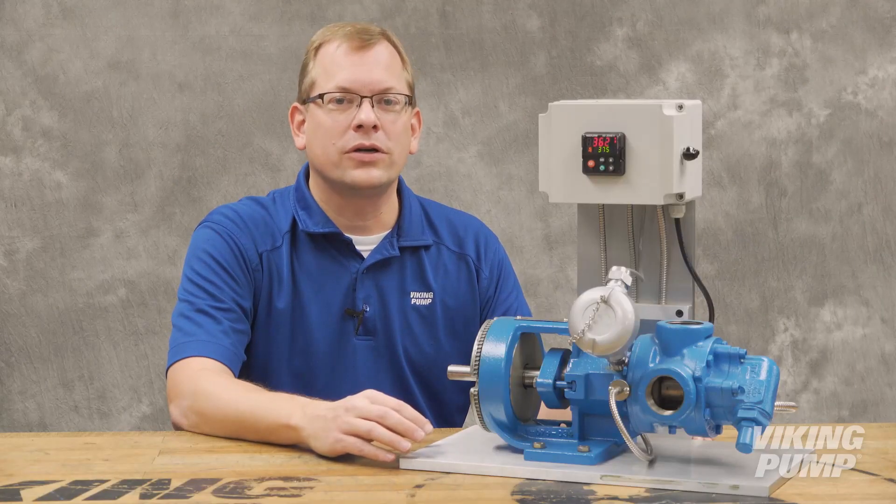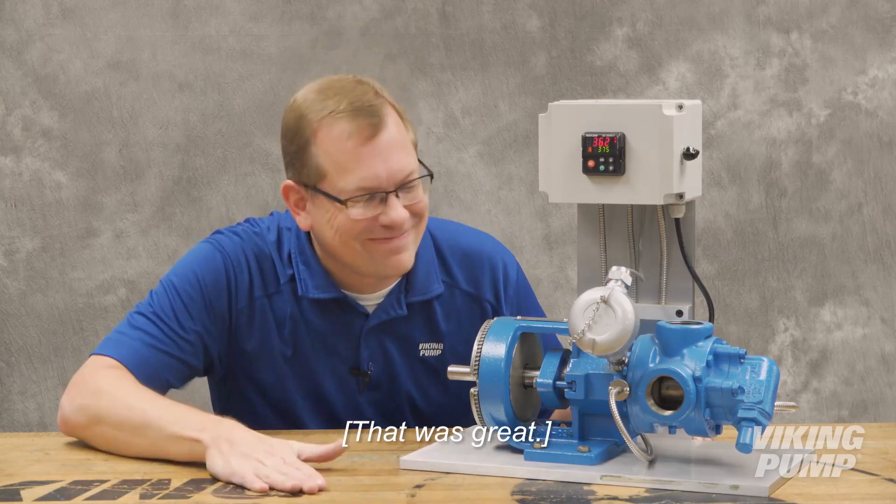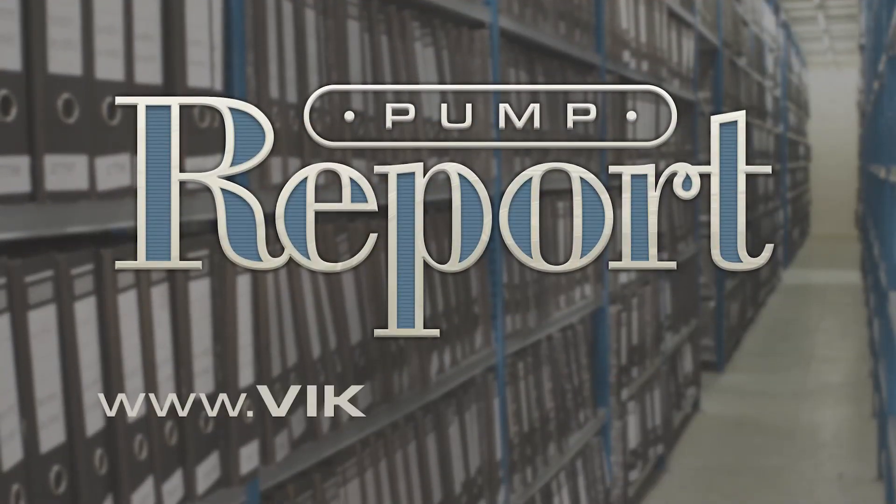And offer an alternative to traditional jacketed pumps for these and other high temperature applications. Yes! That's what I wanted to say!